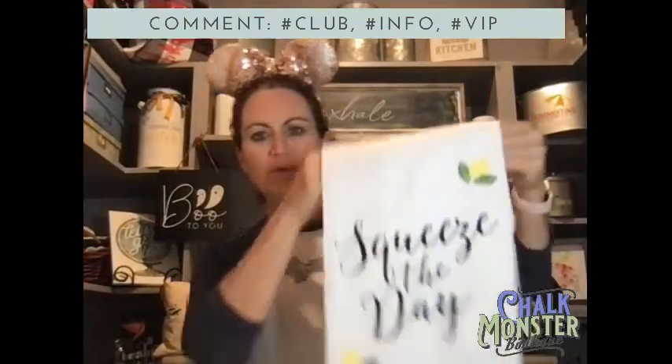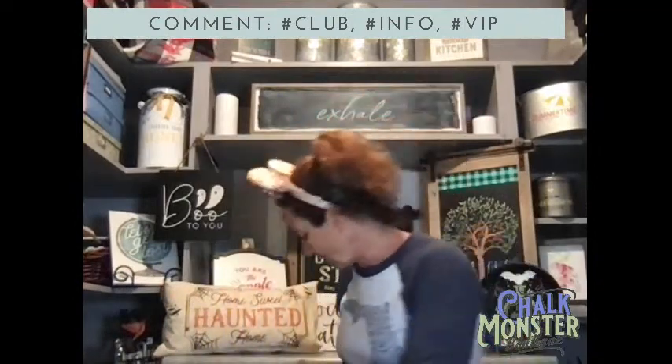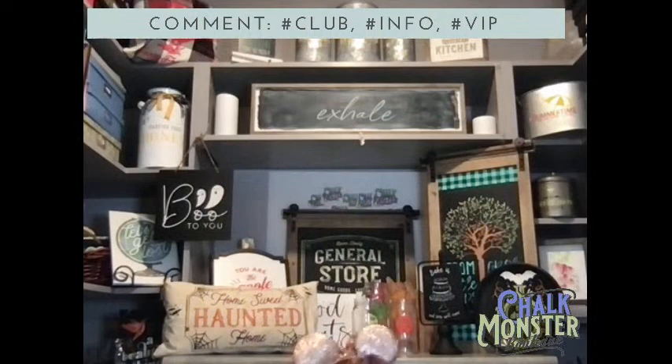I made these really pretty towels with my Squeeze the Day transfer. What I love to do with my towels is fold them over and do the other side. That transfer is in the Last Chance section on our website — it retires July 31st. You guys want to get this. I need to grab my ink mat. I forgot to get it out before I started.